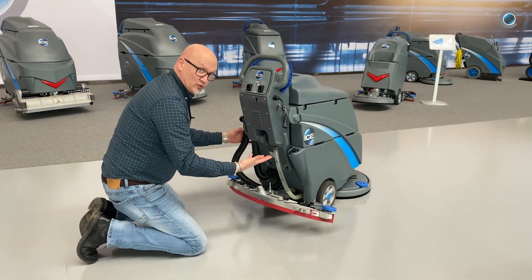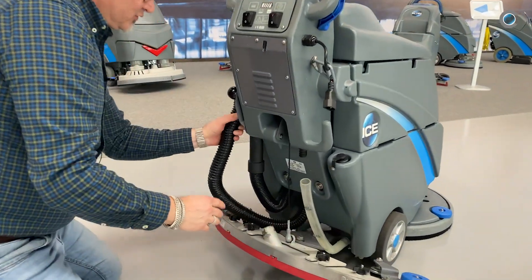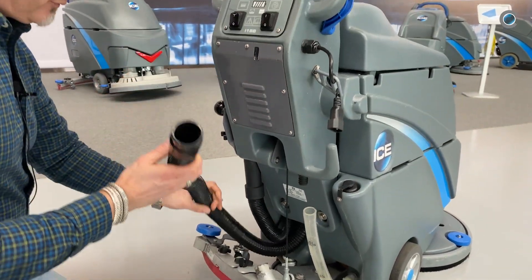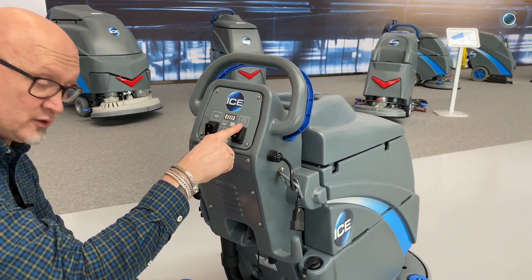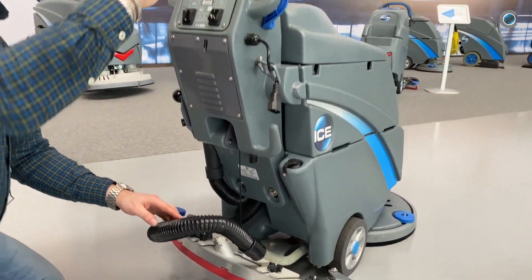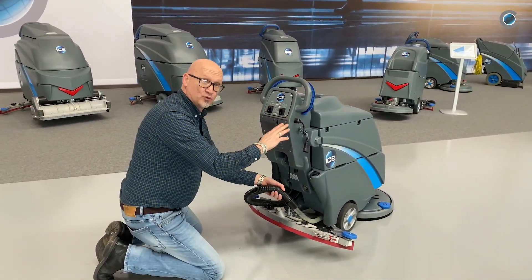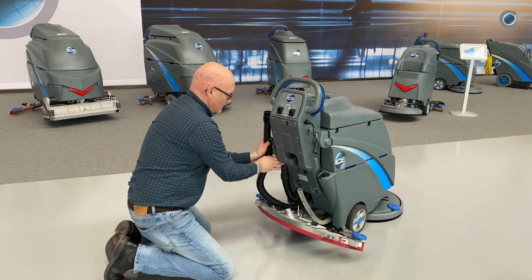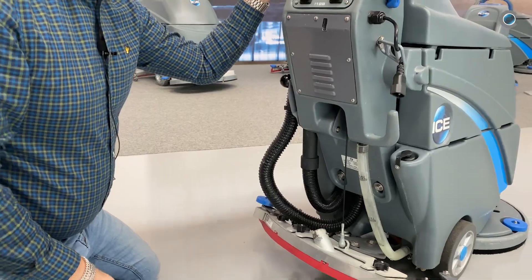To get the clean water out of the machine, you loosen the hose. Take down the vacuum hose and put it over it. Put the vacuum motor on and suck the clean water out of the machine into the drain. When you're finished, put the hose back and connect the clean water hose.